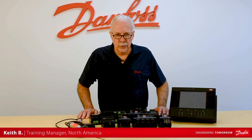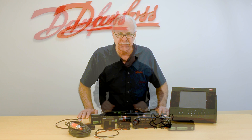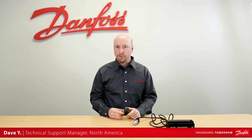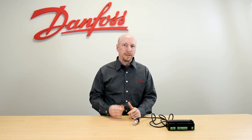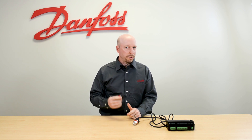Hi, I'm Keith with Danfoss Food Retail Controls and today's video will be on the AKS32R Pressure Transducer. Today we're going to talk about the AKS32R RatioMetric Pressure Transducer. RatioMetric means that this pressure transducer will provide 10-90% of the power supply voltage as a voltage output.